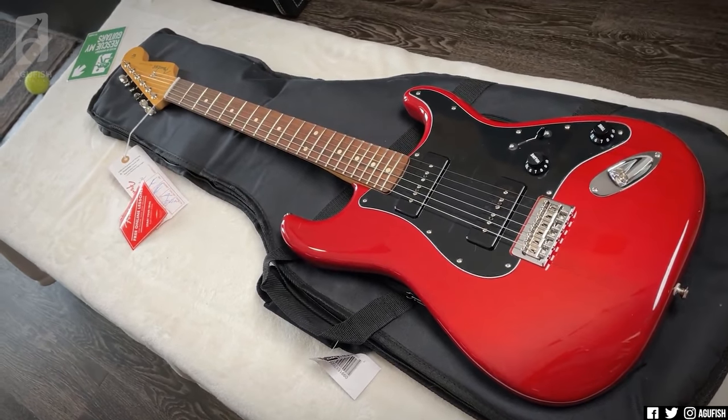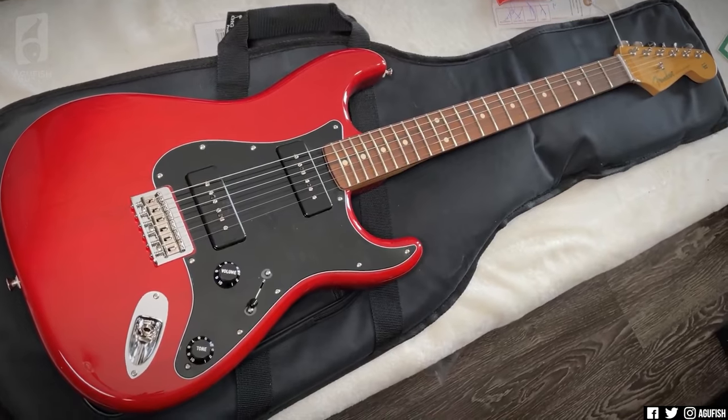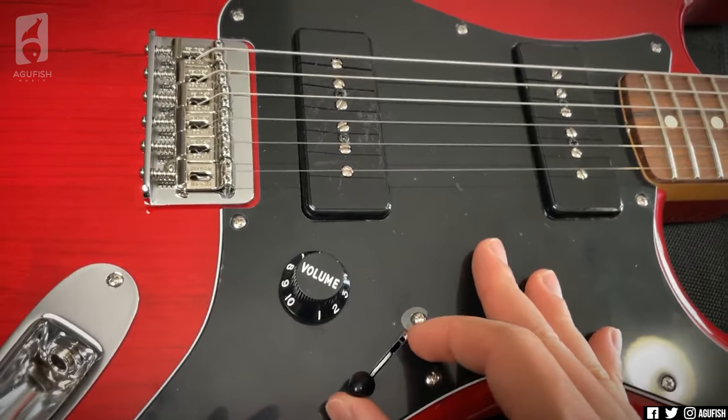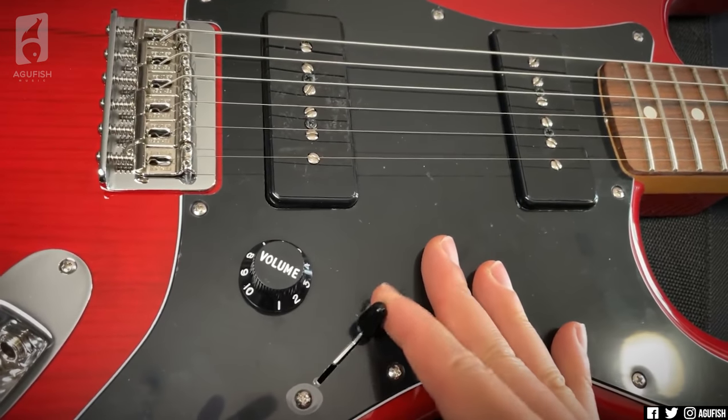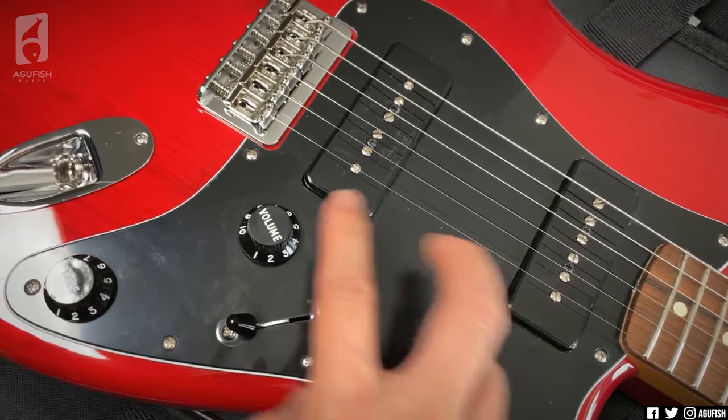And to be honest, from the website pictures this was by far my least favorite. But now that I see it in person — dark transparent stain with the black pickguard — even I have to admit this is a pretty cool looking guitar. Let's see what the control layout is like. It's a three-way — none of that five-way nonsense like on traditional Strats. Just bridge, both, neck.